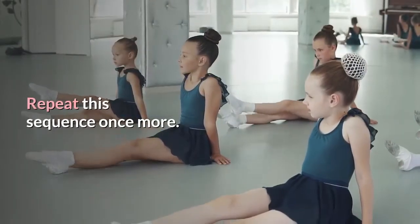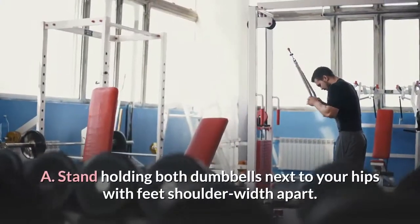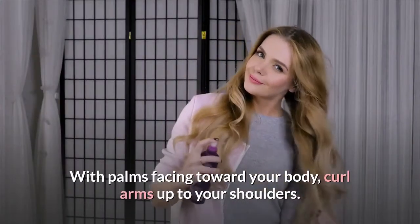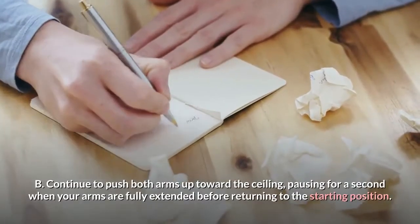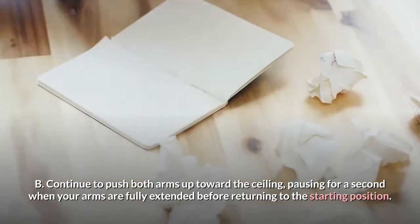8. Dumbbell curl and press. Works: biceps, shoulders. Stand holding both dumbbells next to your hips with feet shoulder width apart. With palms facing toward your body, curl arms up to your shoulders. Continue to push both arms up toward the ceiling, pausing for a second when your arms are fully extended before returning to the starting position.